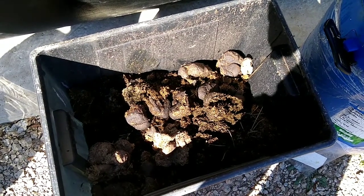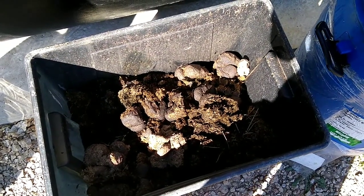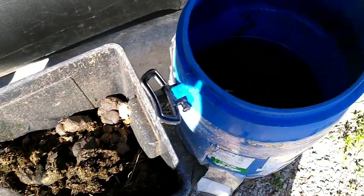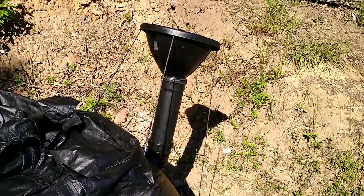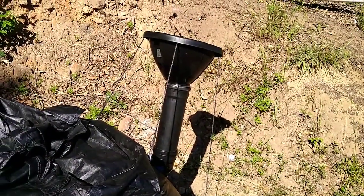Lovely manure from next door. Nice and fresh. We've got our water. We'll mix it together, make the slurry, pour it in. It's already getting hot so we need to hurry now.